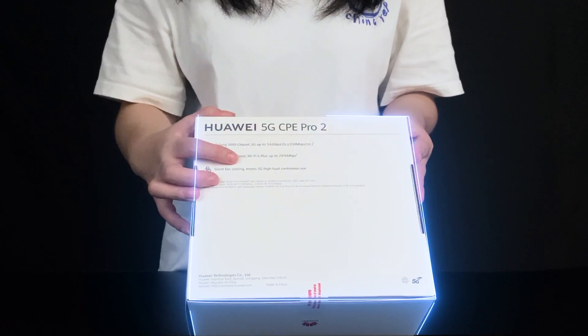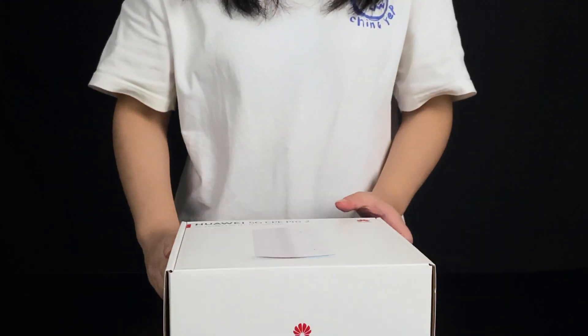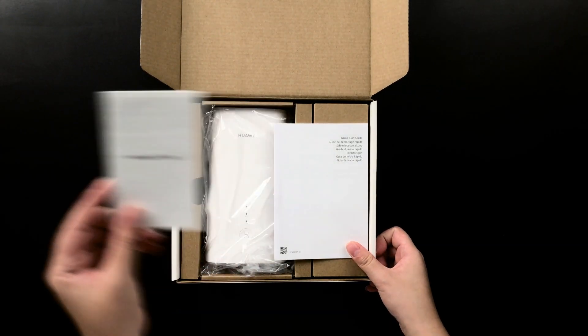This router has Wi-Fi 6 functionality. Okay, let's open the box. You can see there is a warranty card inside.